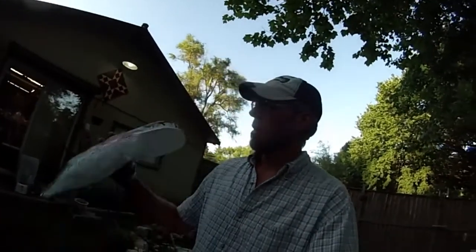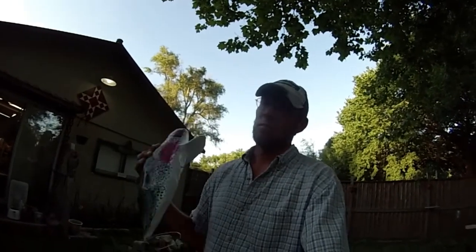My daughter made me a new muskie lure — full and big.